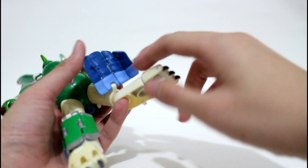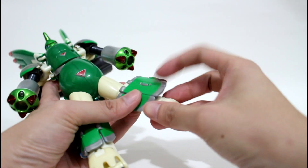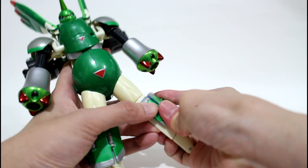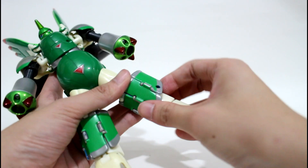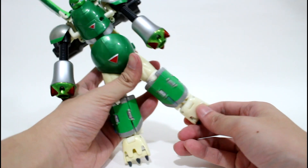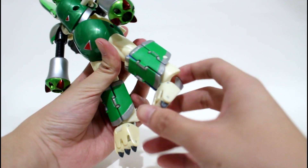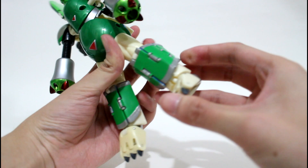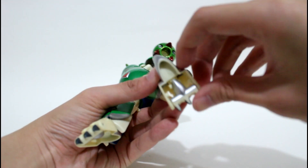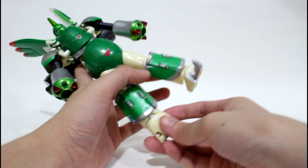Do the same on the left leg as well. Almost finished! The last step is to lift his foot to the front, turn it 180 degrees, and then pull this part out, like this.